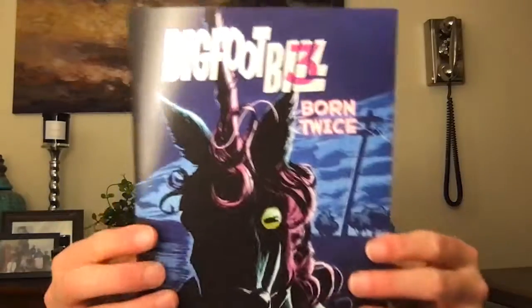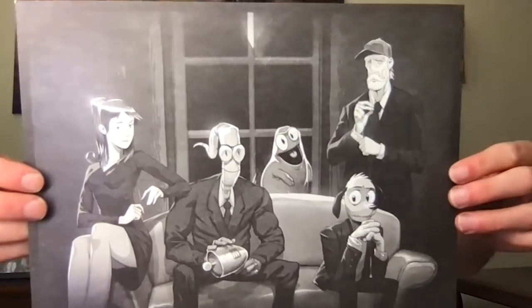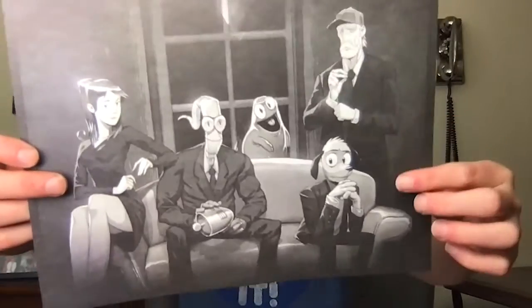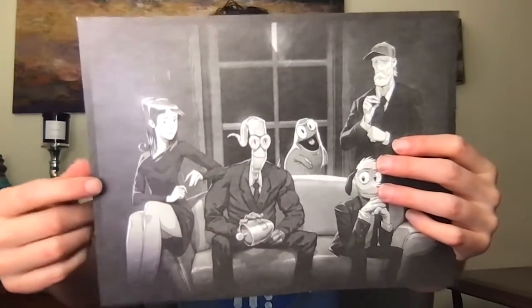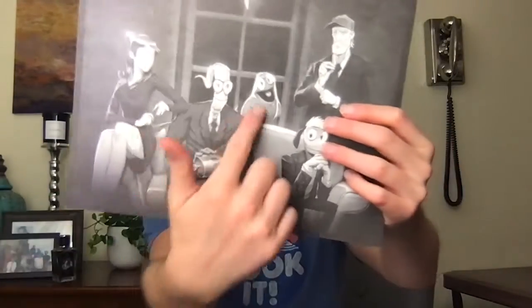There are also a couple of extra comic books. They called one 'Evil,' which looks kind of fun, and 'Big Bigfoot Bill Born Twice,' which looks really fun too. And there's a piece of artwork — we've got Earthworm Jim, Farmer Jim, and — I'm totally blanking — oh gosh, yeah, from that first book — Princess What's-Her-Name and Snot. That's super cool.